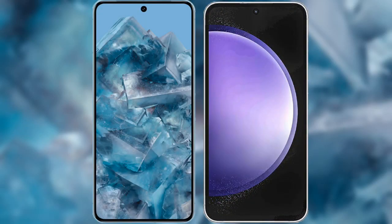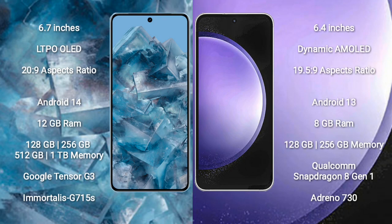I will compare the new Google Pixel 8 Pro with Samsung Galaxy S23 FE. Google Pixel 8 Pro comes with a 6.7-inch LTPO OLED display and aspect ratio 20:9. Samsung Galaxy S23 FE comes with a 6.4-inch Dynamic AMOLED display and aspect ratio 19.5:9.